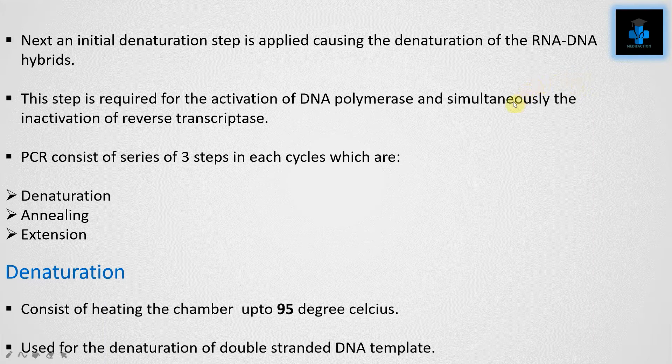Next, an initial denaturation step is applied, causing the denaturation of the RNA-DNA hybrids. This step is required for the activation of DNA polymerase and simultaneously the inactivation of reverse transcriptase. PCR then consists of a series of three steps in each cycle: denaturation, annealing, and extension. Denaturation involves heating the chamber up to 95 degrees Celsius to denature the double-stranded DNA template.